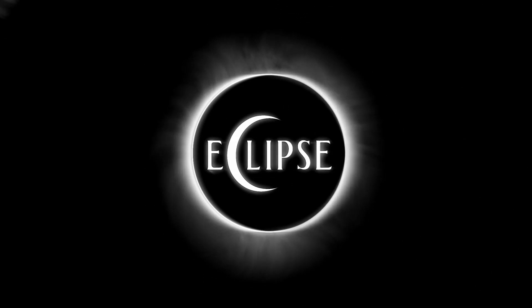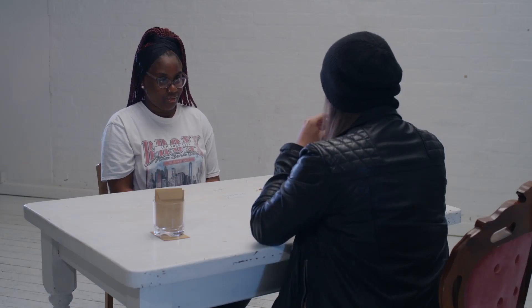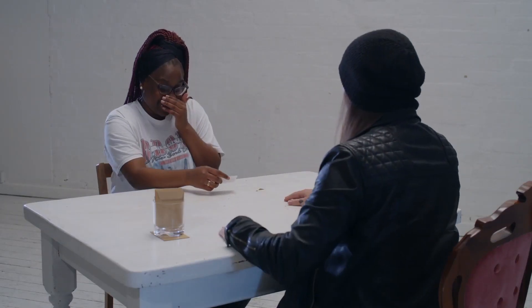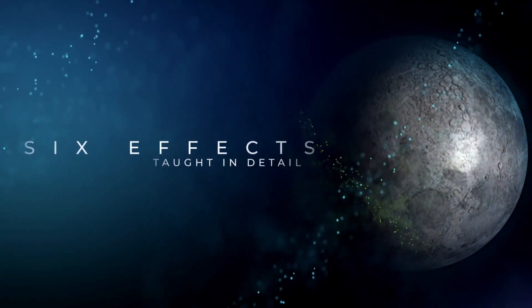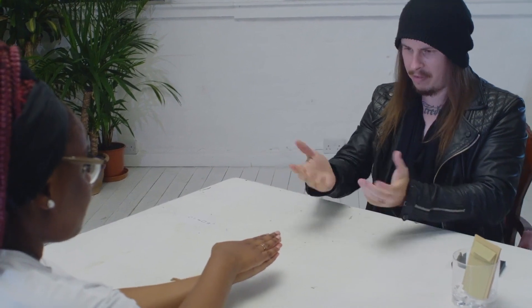Name any of the symbols in front of you. This one — the wavy lines. This is the square, I believe.